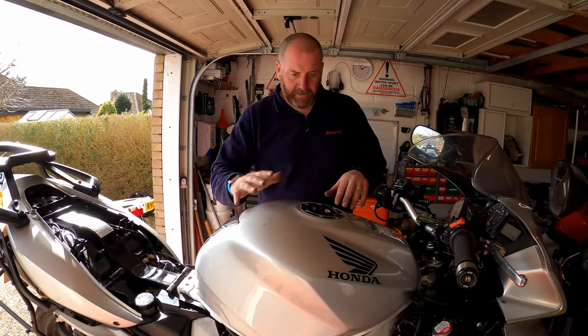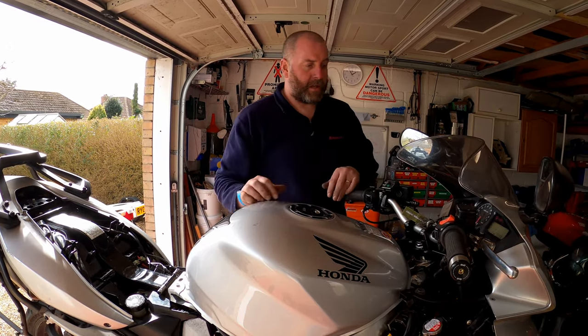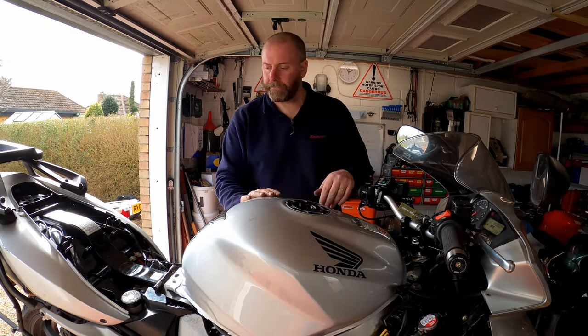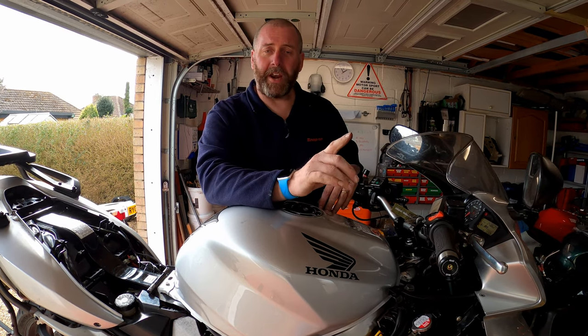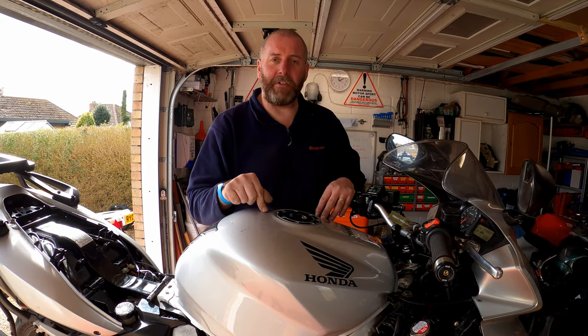Everything's back on — airbox back on, tank down and bolted up. Firing her up now. What we're doing here is making sure she idles. If she doesn't, chances are you've forgotten a vacuum line. If you forget to connect a vacuum line it will run like a dog — it will struggle to idle and will probably stall quite a lot. If you experience that, go back and check all your vacuum lines — that's probably where the problem is.